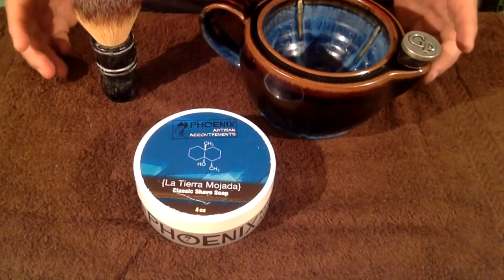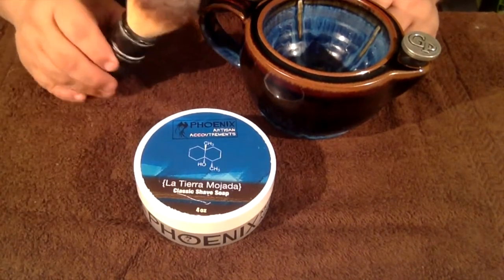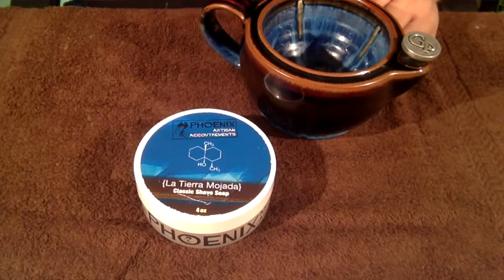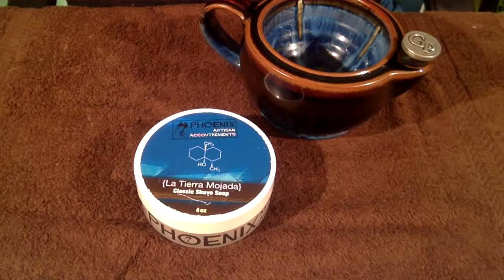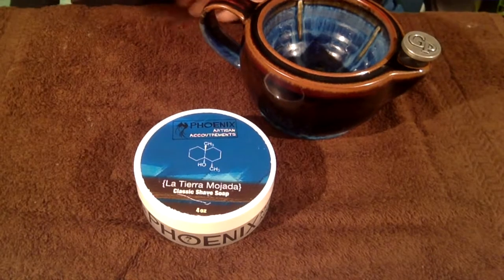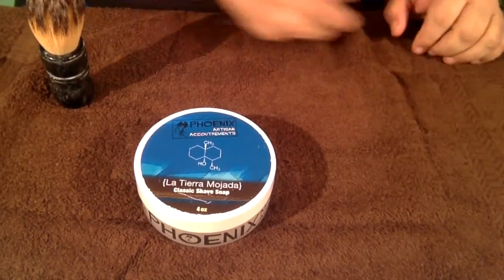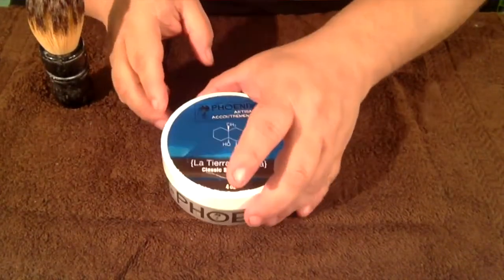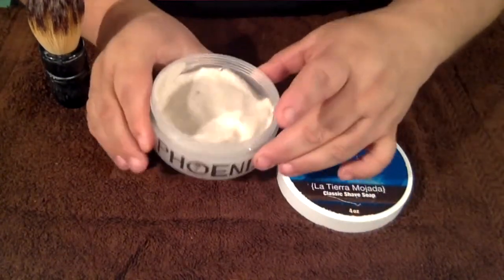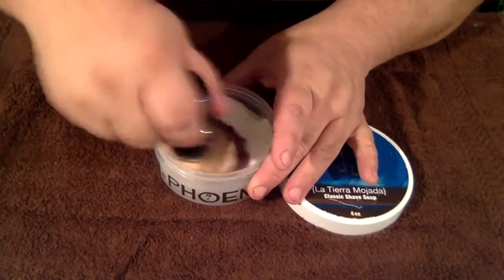Come with me for the soaping. I've got my scuttle, my soap, and my lovely brush, which I'm going to hydrate right now. Let me get this stuck in the water here, and I'm going to squeeze it out. This synthetic brush holds tons of water. I'm going to set my scuttle off to the side and grab my shave soap. Let's open this baby up and load the brush — going to give it a good load.